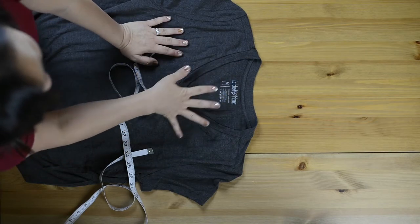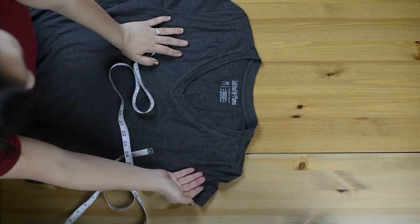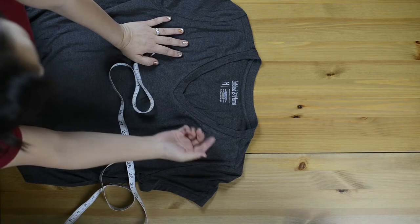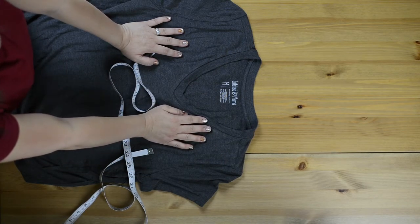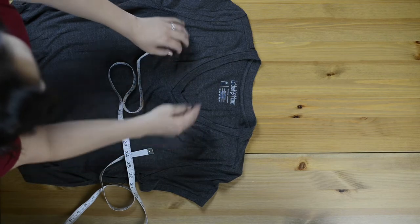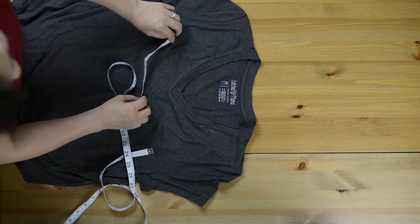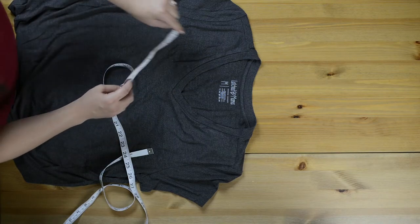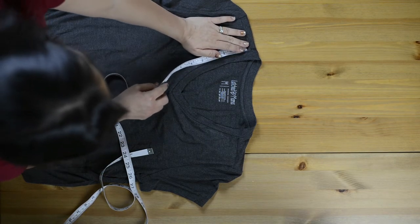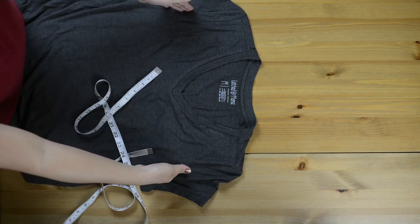I need to take 90% of that 25 and a half to figure out how long I need for my neck band. For a V-neck, you want 90% or so. For a rounded neck or crew neck, you probably want closer to 80 to 85%. But because this is coming down to a point and there's a lot of weight being pulled right here, you want more of a 90%. So we're going to take 90% of 25 and a half, which is 22.95. I'm just going to round that up to 23 to make my life a little easier. So 23 inches is how long I need my neck band to be.